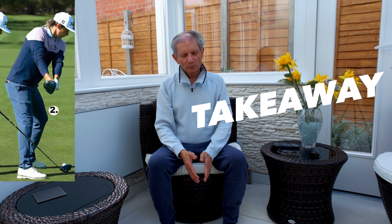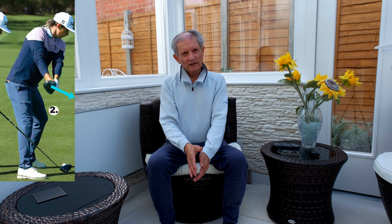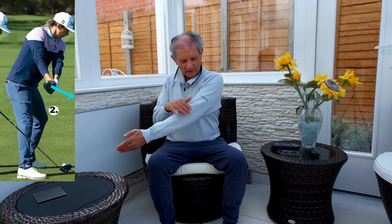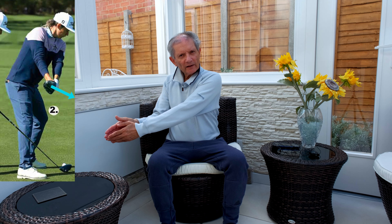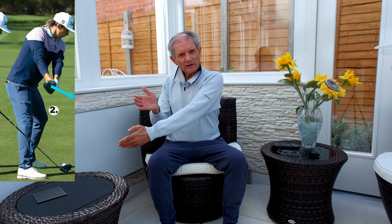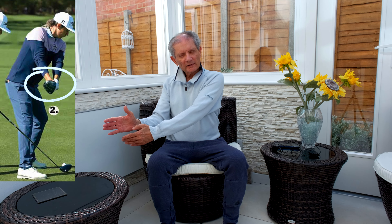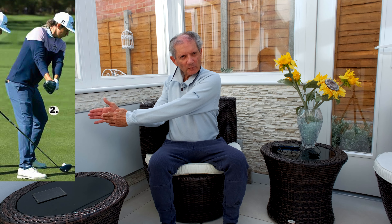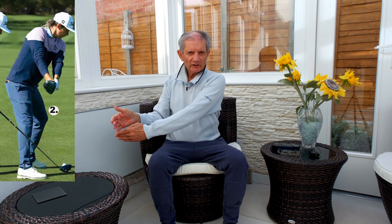On his takeaway, don't be fooled by his slightly toe-down club face position. He moves his left arm quite some way, and from down the line you can see in the image that his club head covers his hands. Copy that — so as you get to that parallel position, make sure your club face is covering your hands.